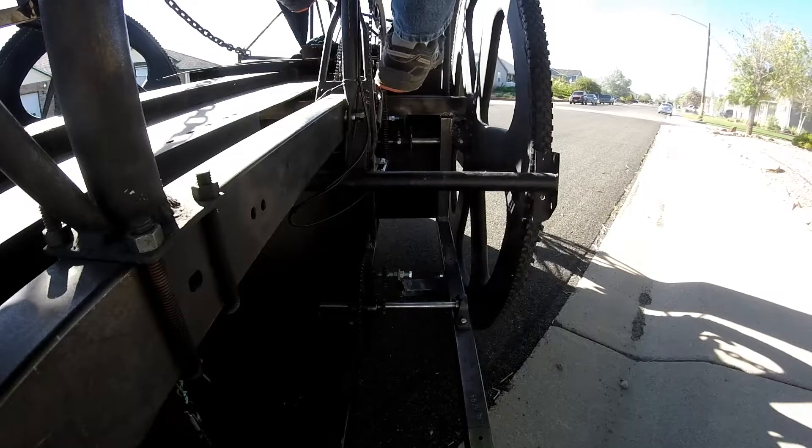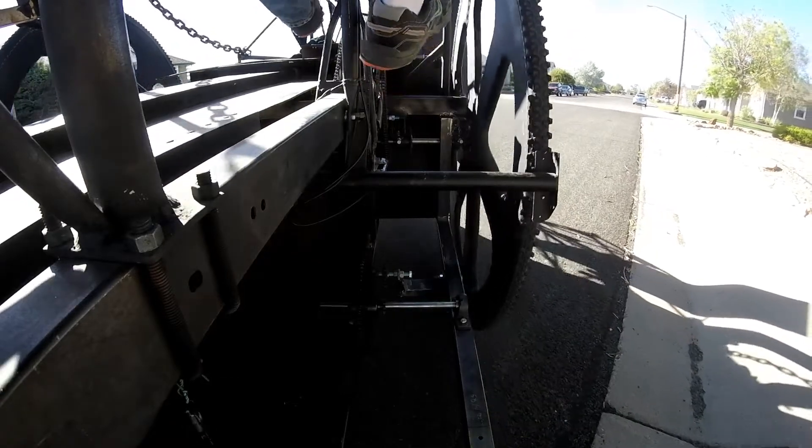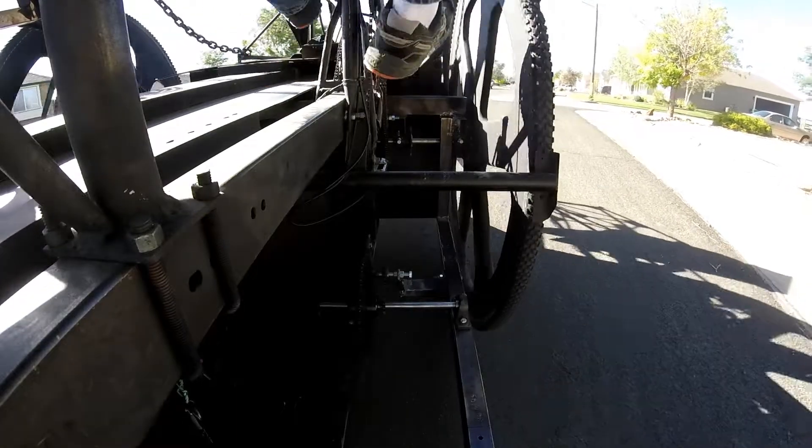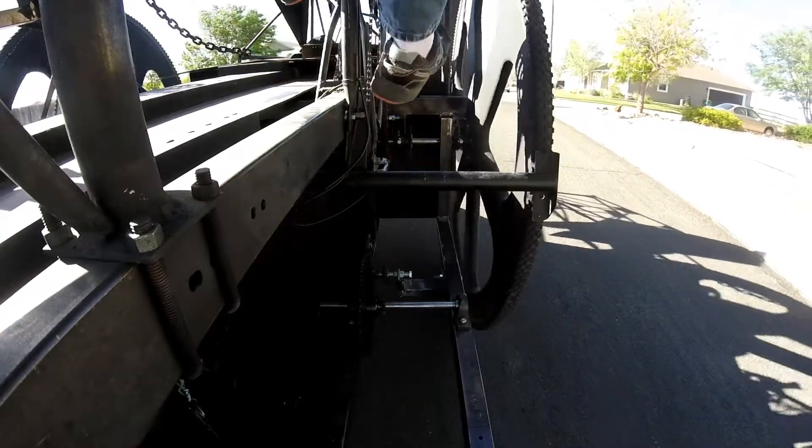Welcome back to the lab. Last week I had a chance to work on Smaug's human-powered drivetrain issue. I got the sprocket realigned and it seems to be doing pretty well now.